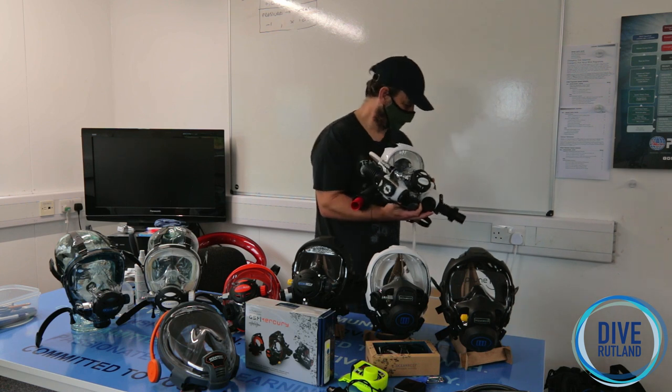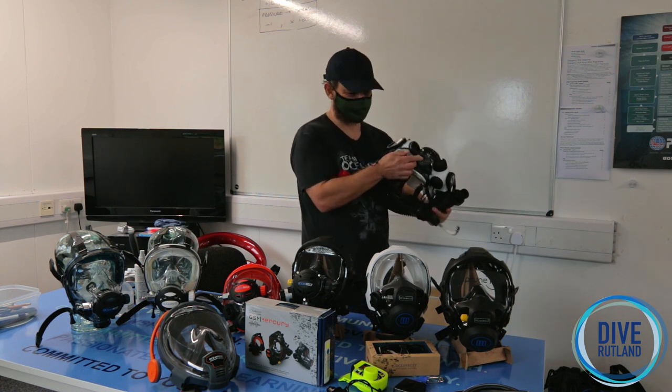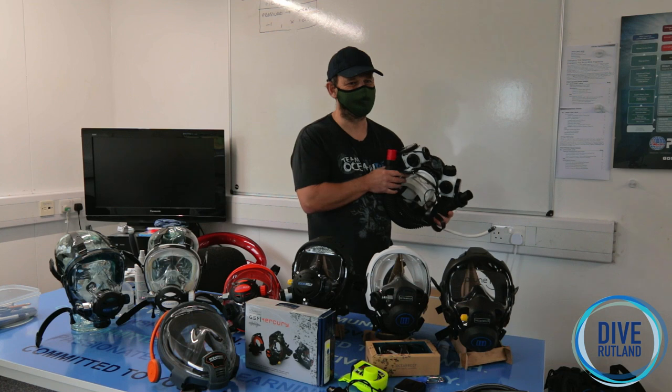The bag is available separately — just have a word with Dive Rutland and you can order that, and they are available now.